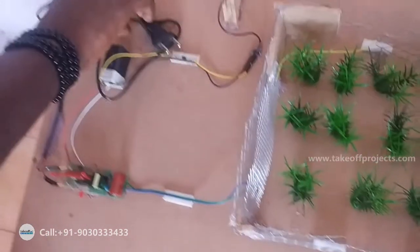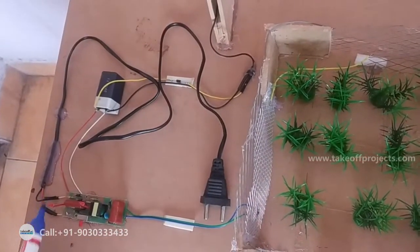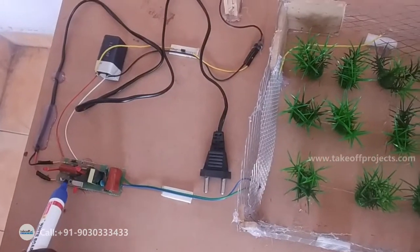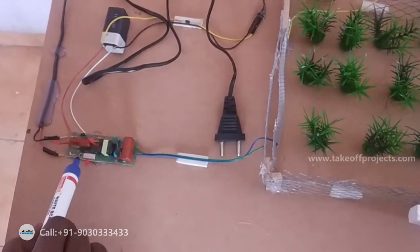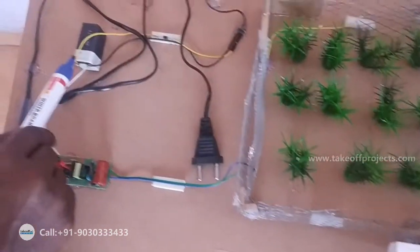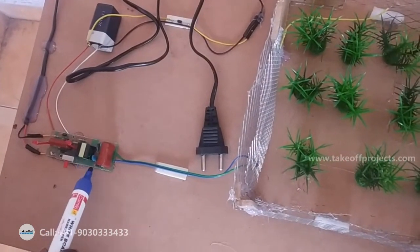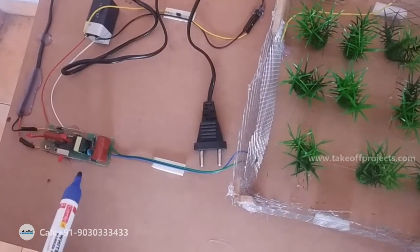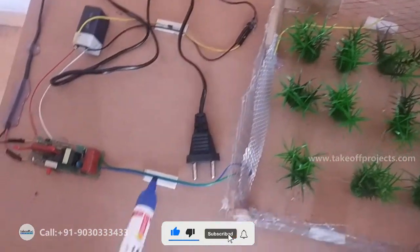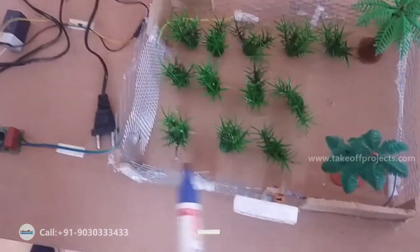You can also charge this battery using AC power supply. For that purpose, we are using this power supply circuit board, which converts AC to DC to recharge the battery. The remaining circuit is the inverter circuit, which is used to convert 5 volts DC to 230 volts AC.